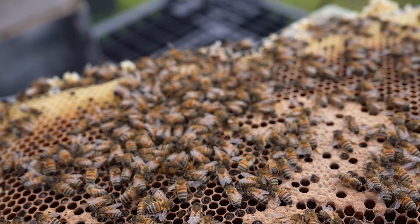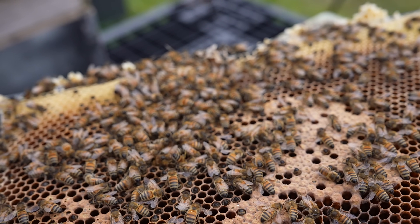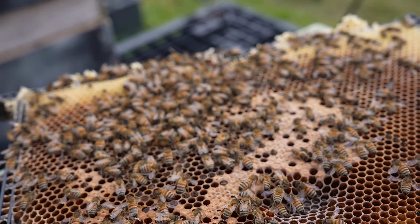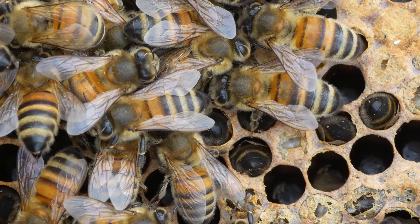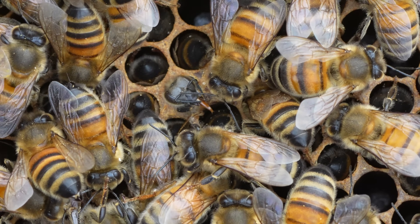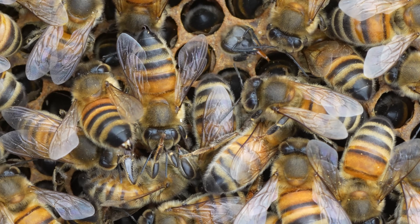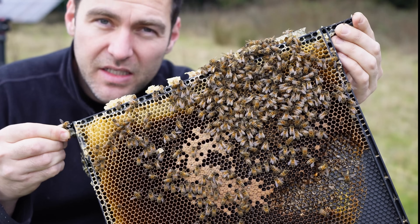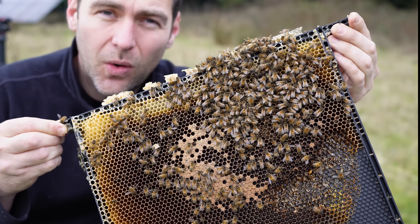Although you can still see a little bit of movement, these bees really do not have much longer to live. If I zoom in, you can see lots of bees with their heads deep down in the cells, and every single cell here is completely empty. There's no stores left, there's no brood — there are just dead and dying bees.